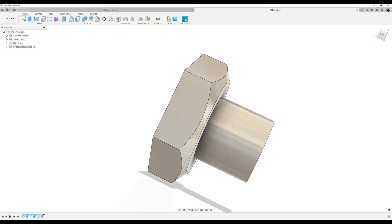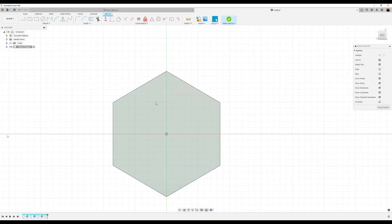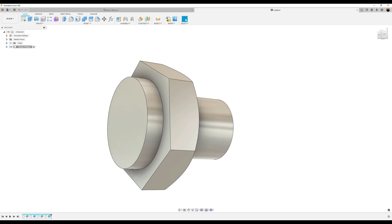Next, on the opposite side, I'm going to create a sketch on that back face. I'm going to create a center diameter circle, make it about 13.5 millimeters. Click OK, finish the sketch. Use the extrude tool. I'm going to make this distance about 2.5 millimeters. Click OK.